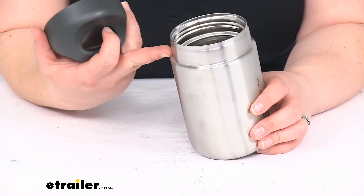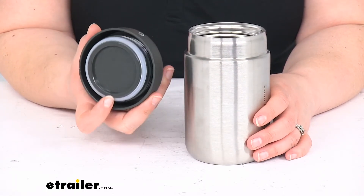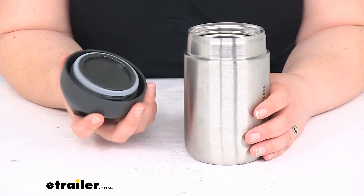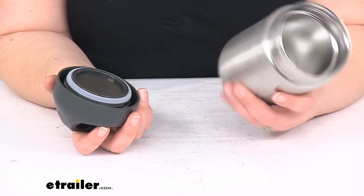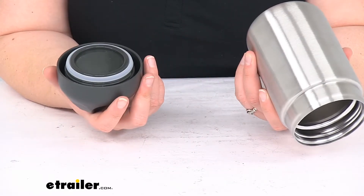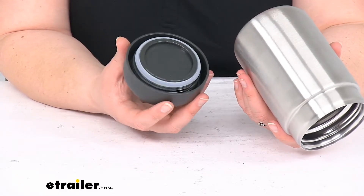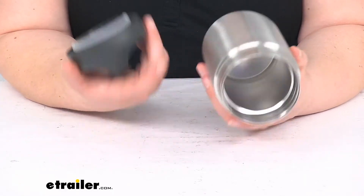You want to make sure that you don't fill it past where the stopper is — you don't want to overfill it because it can crack and damage it. You don't really want to use it for canning or freezing, but you can put this in the dishwasher. It is BPA free. Of course, don't put it in the microwave — it's metal.